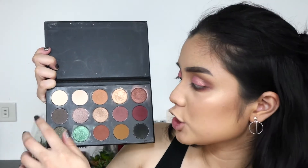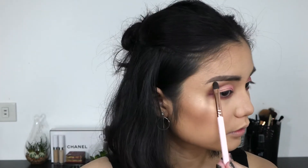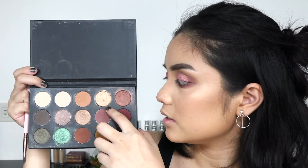For the brow bone highlight I'm using this highlight shade — just a basic highlight — taking that on the brow bone to make the brows pop even more. For the inner corner I was planning on doing something subtle, but I want to be more bold with the look. So I'm taking this shade which is a nice subtle gold and applying that on the inner corner.